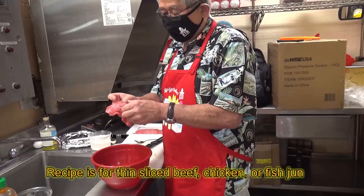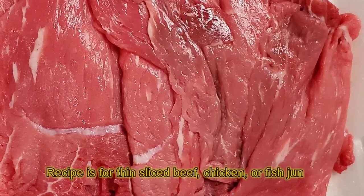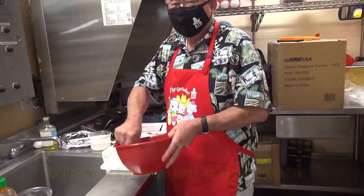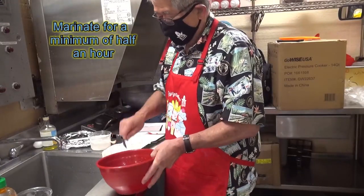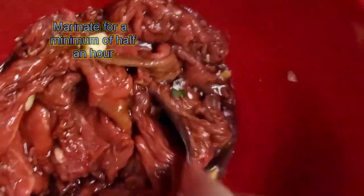I got thin slice batayaki meat, but the meat can be any kind, as long as it's thin slice. Wow, the burger looks good already. You gotta marinate it for at least half an hour.